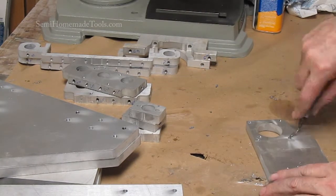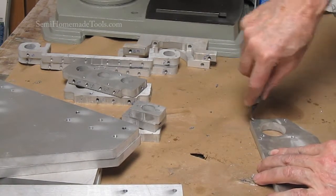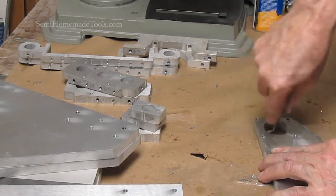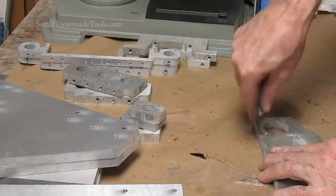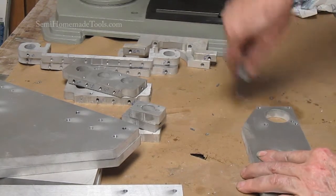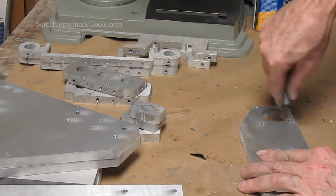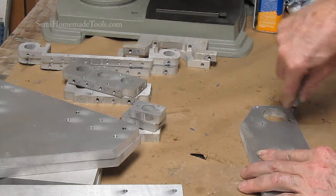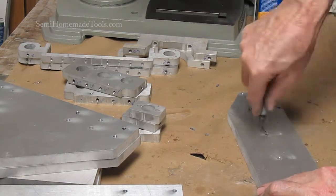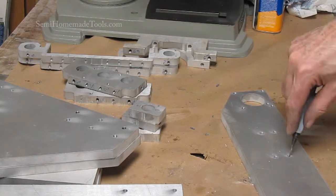I'm even going to do it where we have the tapped holes. The reason we do it there is it just makes it a little bit easier for you to start the screw, because it doesn't have a rough edge to catch on. You can do the same thing on the back side or the front side. These parts are universal — they're going to work in any one of the four positions, in the case of this one, which is one of the legs.